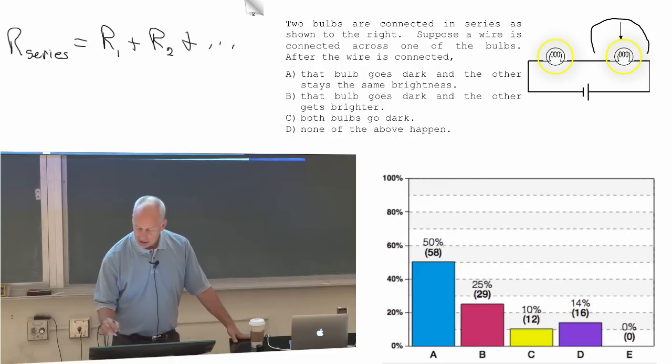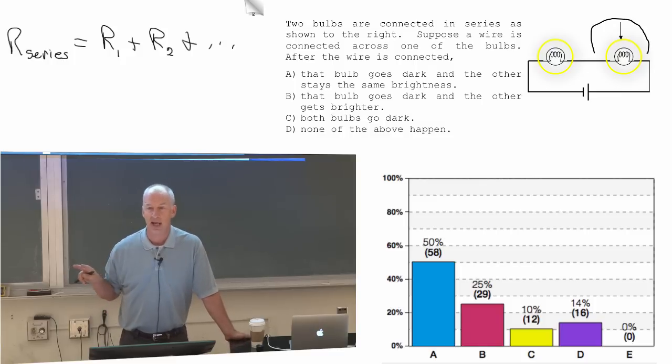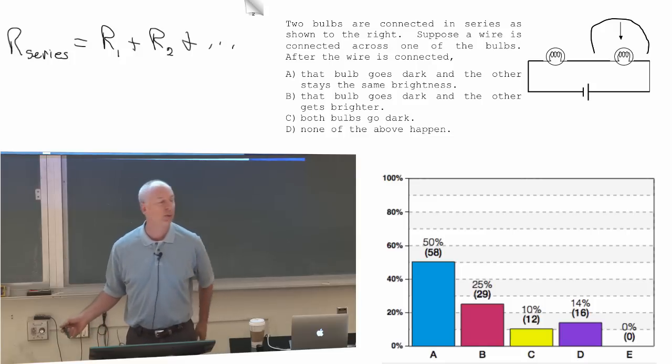So the total resistance before I hooked up that wire — of this circuit — is the resistance of those two bulbs added together. If one of them was R, then the total resistance is 2R.